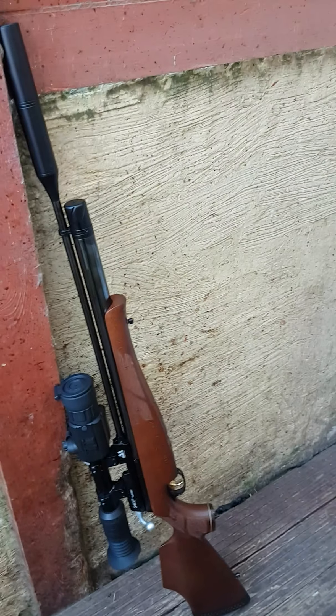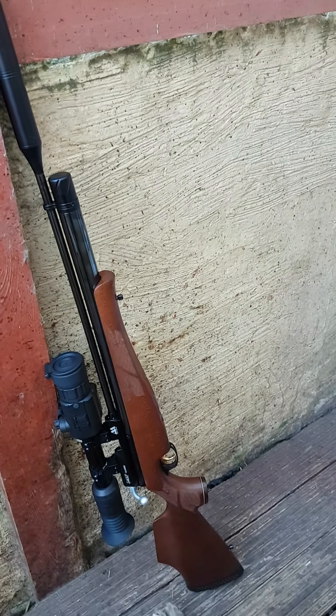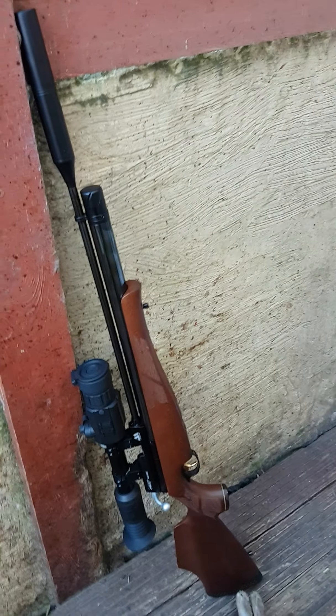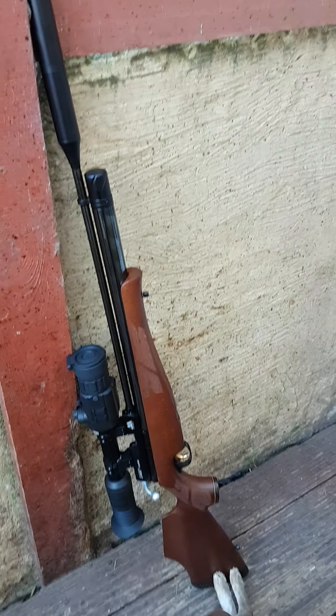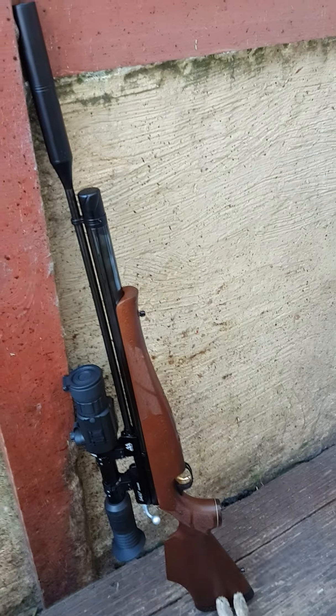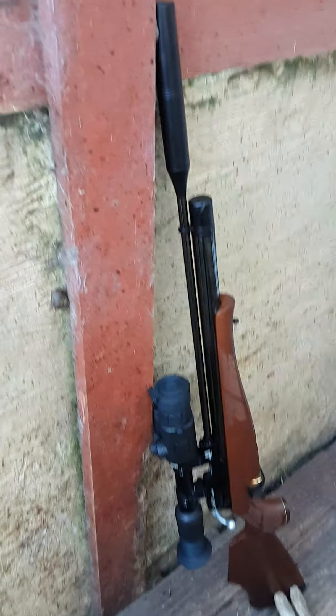I looked everywhere for it. I know I killed it because I shot it straight in the head — it would go down and everything — but because I'd lost sight of it while I had to move round the field, I'd lost it. This has happened to me twice now, with the PR900 and the first time, and I lost one last night with this.